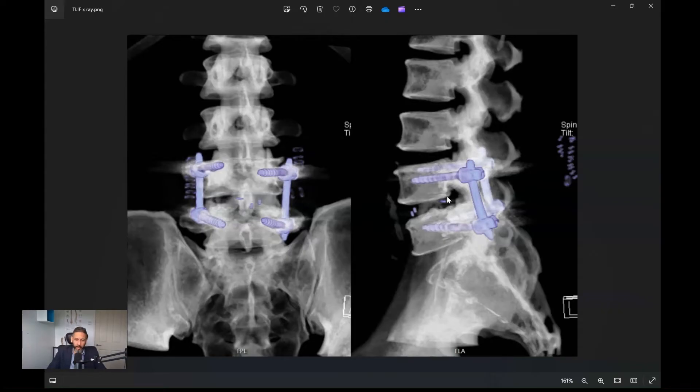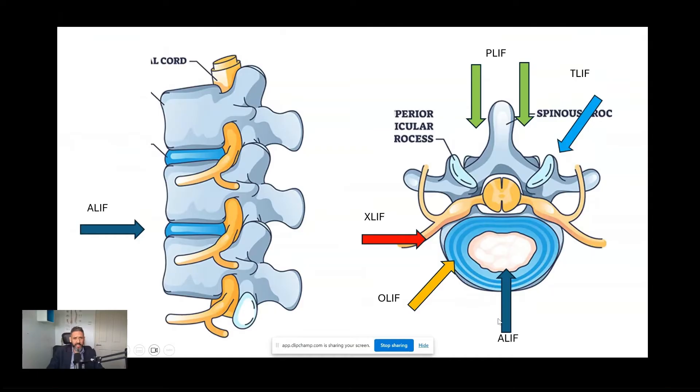There are different approaches to get this construct of a cage, screws, and rods into the spine, depending on surgeon preference but also more importantly the patient's clinical indications. The classic earlier approaches are called PLIF — posterior lumbar interbody fusion — which means you come in from the back of the spine, remove the arch at the back, move the nerves to one side, take out the disc, put in two cages one either side, and put in screws and rods to secure it.